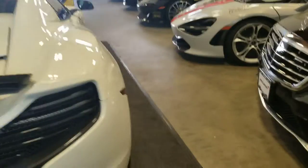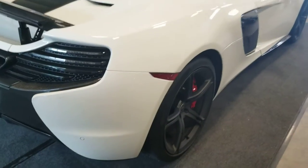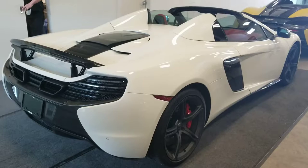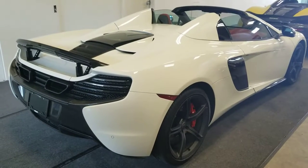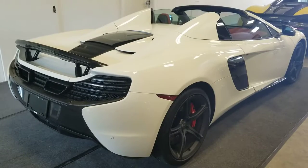This car is a McLaren 650, so it has 650 horsepower. Zero to 60 miles per hour in less than three seconds — the best time clocked is about 2.9 seconds, so incredibly quick. Top speed is well over 300 kilometers per hour.